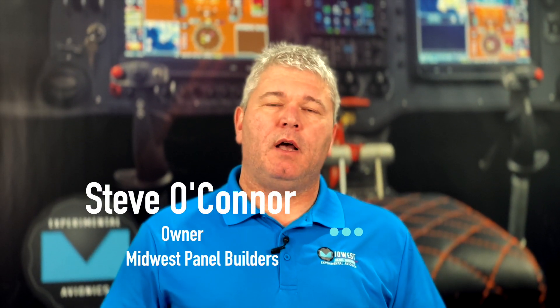Hi everybody, it's Steve with MidWest Panel Builders and we're back with another video. Today we're going to talk about the GTN 650 versus the GTN 750. It has been quite a hot topic lately on which one should be installed, so Adam and I are going to do some demonstrations today and show you some of the pros and cons to help you make the decision on which one you should install on your aircraft.